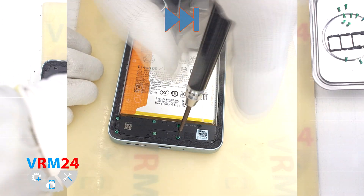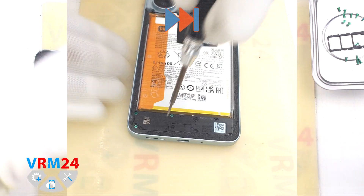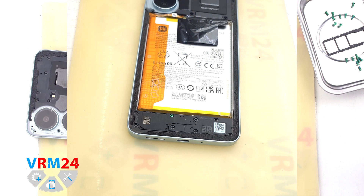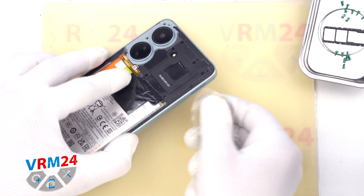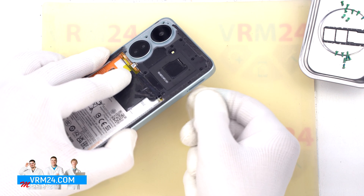As always we leave one screw, which is fixing the cover with a speaker, so that it doesn't prevent us from detaching the middle cover. Then we move on to detaching the middle cover. To do this we first use a thin plastic film inserted into the gap between the middle cover and the display frame near the card tray hole.